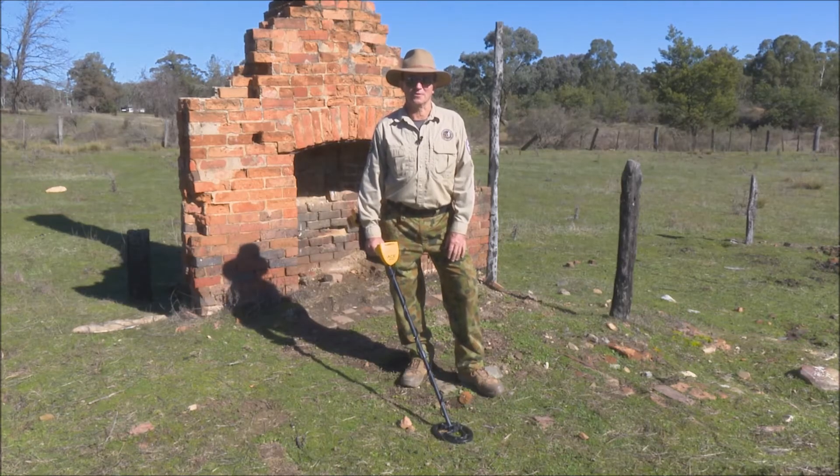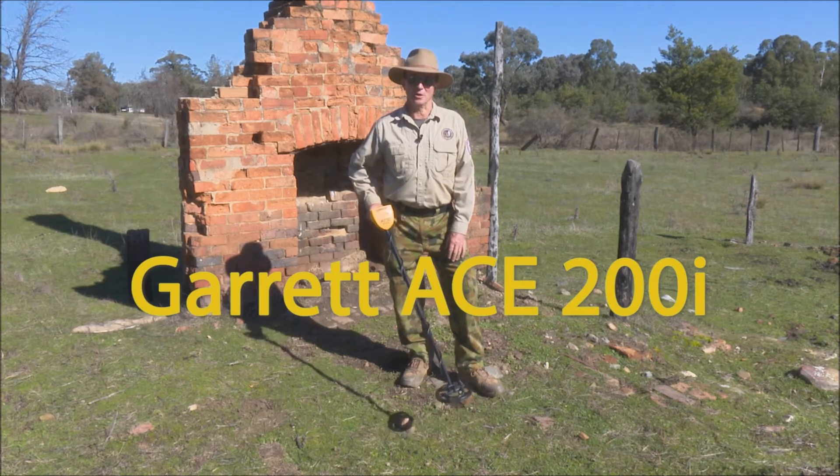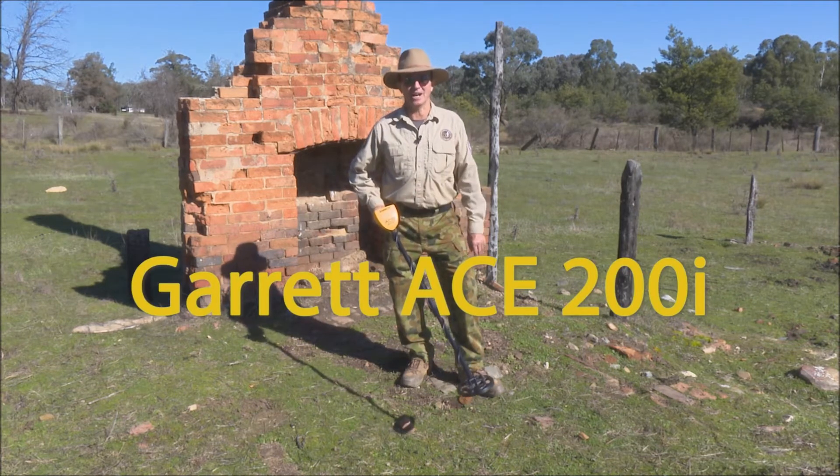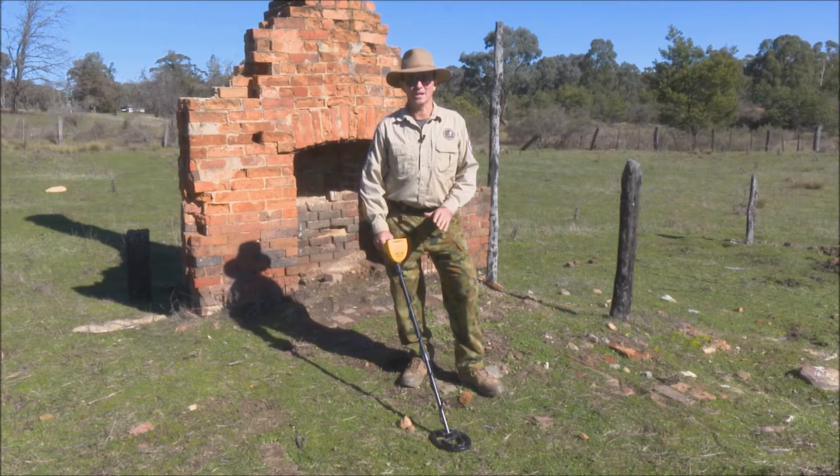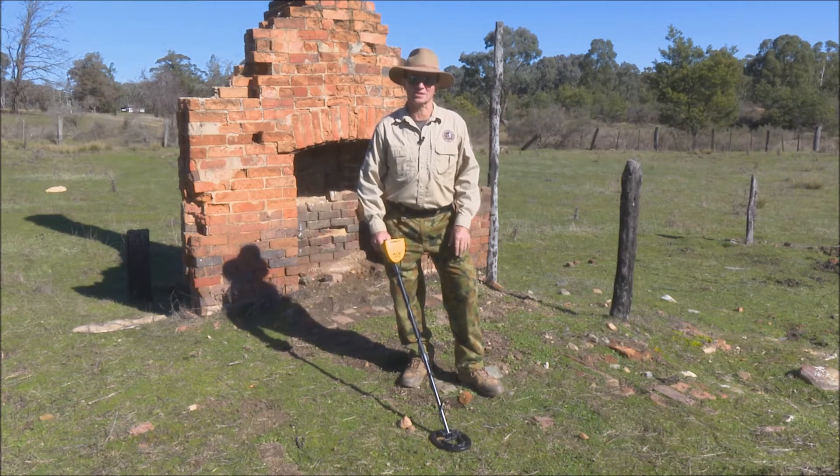G'day, it's Warren from NQ Explorers on behalf of Garrett Australia. We're just going to run through a few of the features of the brand new Garrett ACE 200i. The ACE 200i is ideal for an entry-level metal detector. It's suitable for park work, dry sand at the beach, and old homesteads out in the bush — the old relic sites are perfect.